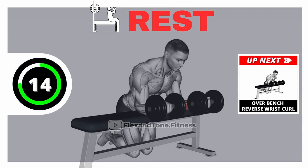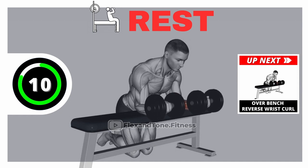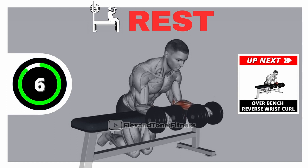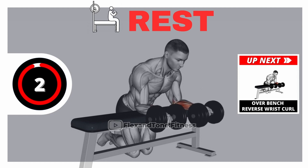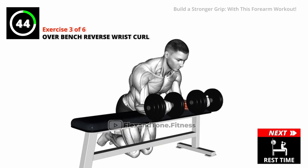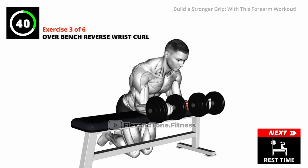Rest time. Get ready for our next exercise. Go! Squeeze at the top of the movement to maximize muscle activation.